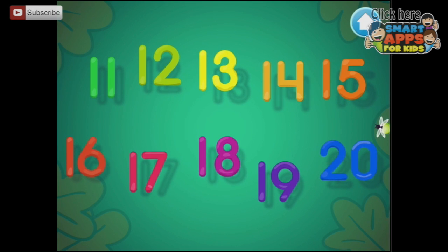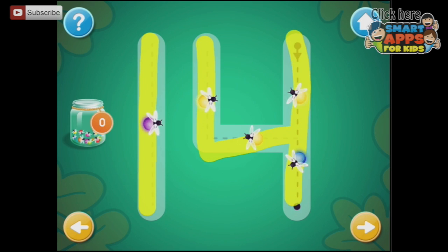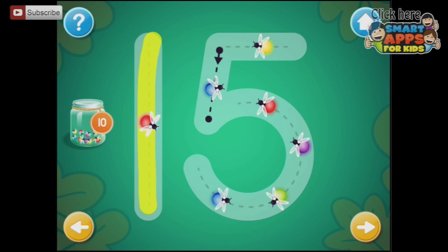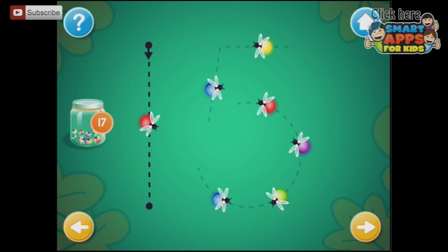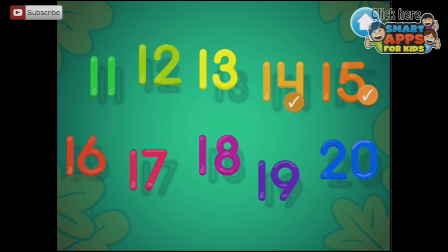Let's learn 11 to 20. Choose the number you want to trace — maybe 14. Looks like we're collecting fireflies again. This is the number 14 — trace it and collect fireflies. We've got 5 already, now we'll have 10. Excellent! This is the number 15 — trace the number 15. Excellent! And we're going up the numbers — 16 all the way up to 20. This is the number 16.